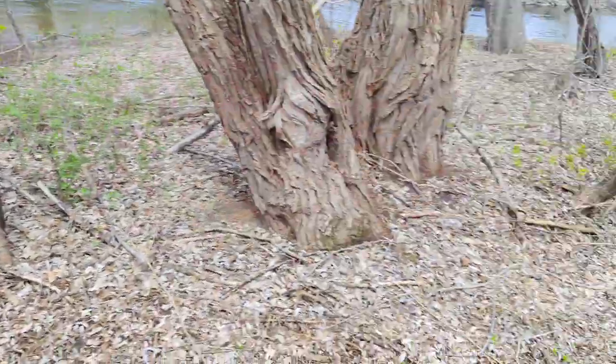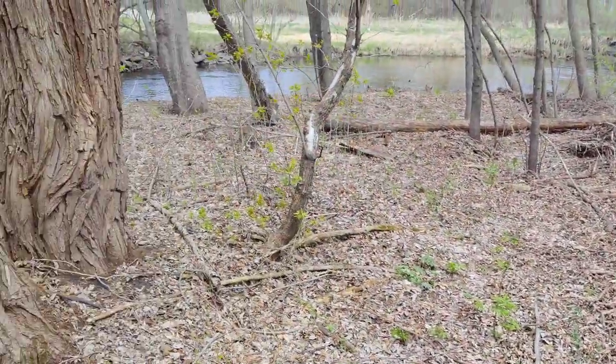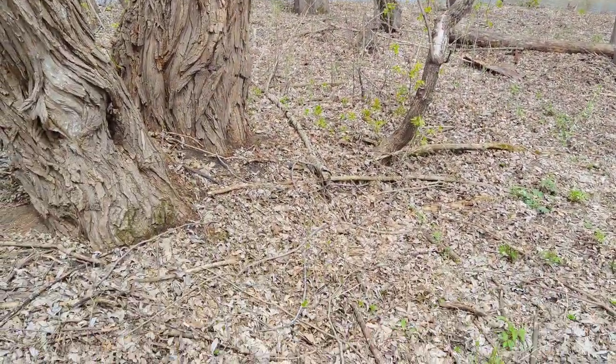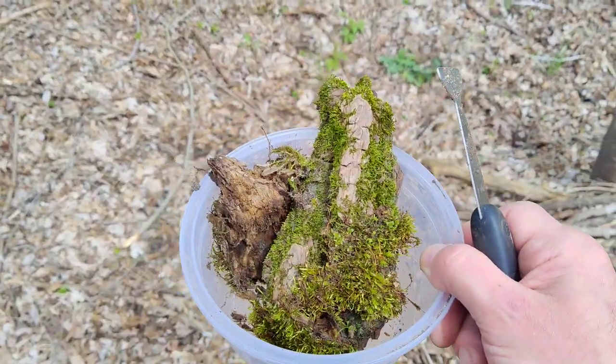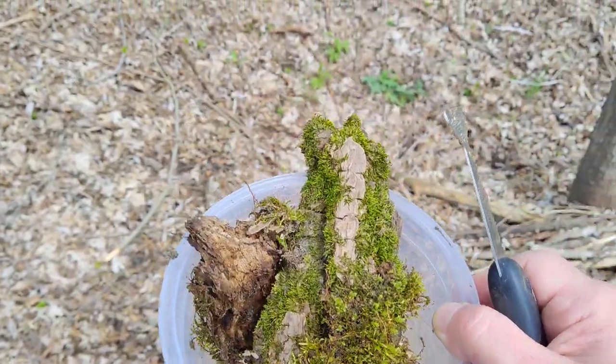Anyway, this is just a local river — I live in Minnesota so everything has finally melted. Here's where I am, here's what I'm doing, here's how you collect some wild moss, and you'll see it on my tank later. Thanks for watching, have a great day!